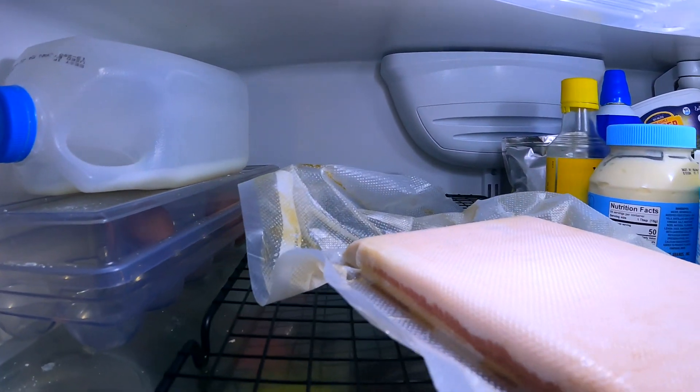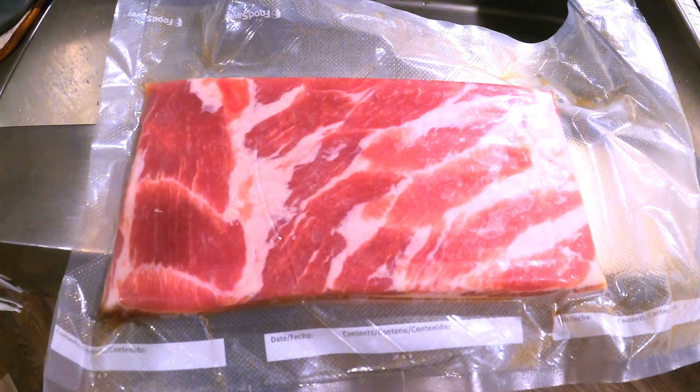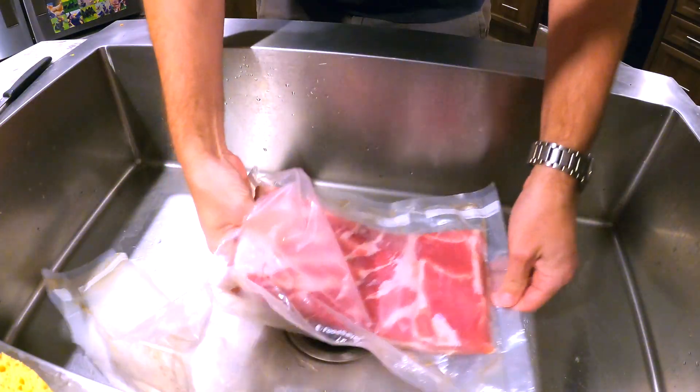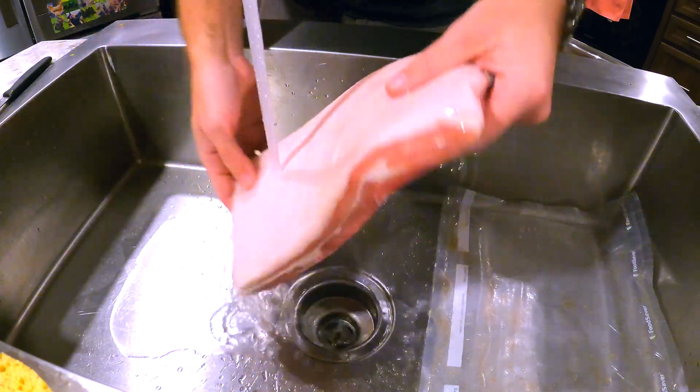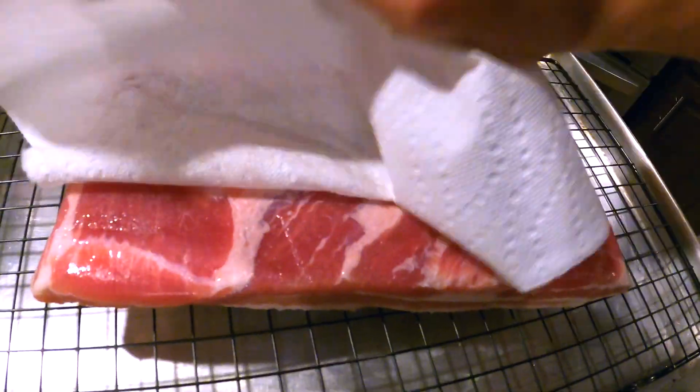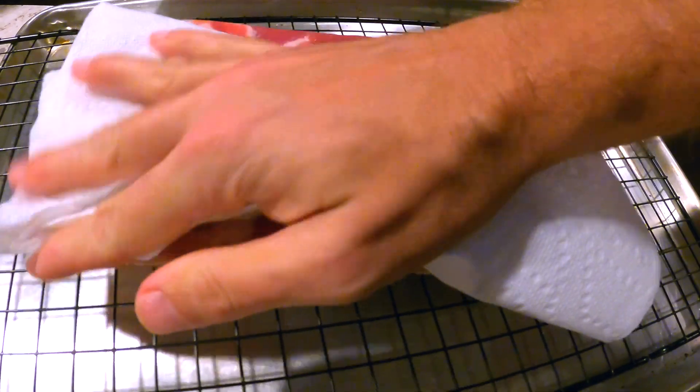On the seventh day, pull out your fully cured bacon and bring it to the sink. Take it out of the bag and thoroughly rinse the bacon with cold water. You can also submerge it for 30 minutes if you don't want your bacon to be very salty. Make sure you pat it dry with paper towels when you pull it out of the water.